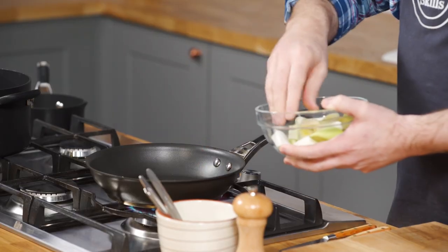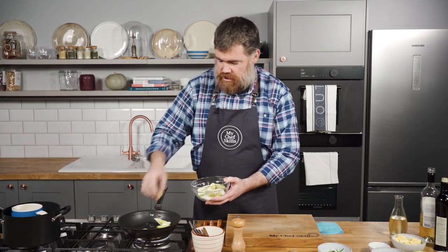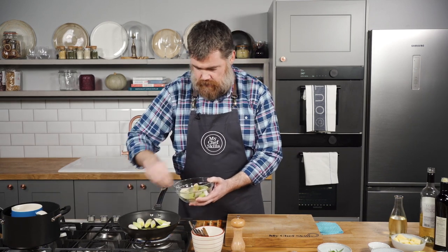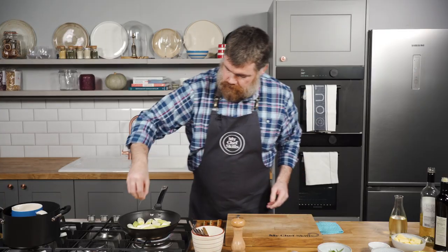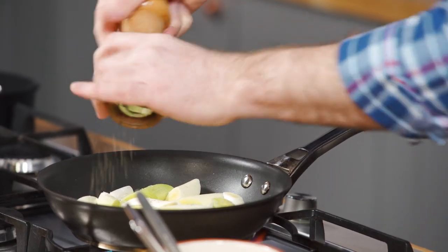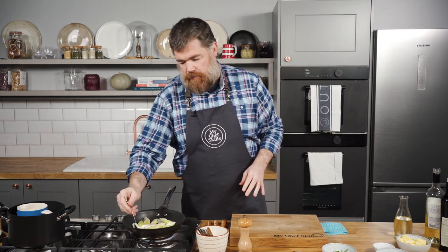What we're looking for is to get a bit of colour on the leeks. That will start the sugars in the vegetable coming out and you'll get a lovely roasted flavour. I'm also going to put in one garlic clove that I'm going to crush, a pinch of salt, and then five or six turns of black pepper. Just leave them for a couple of minutes, using a spoon and turning them over, making sure they're not burning.